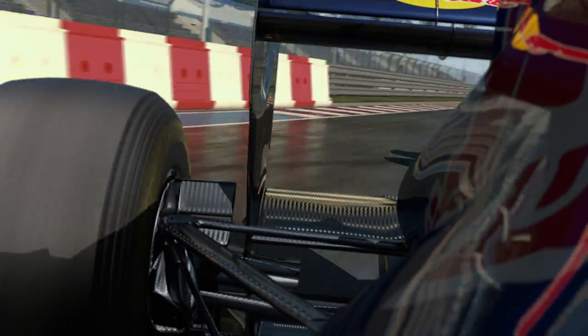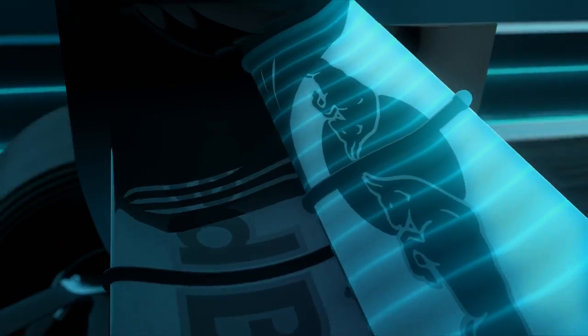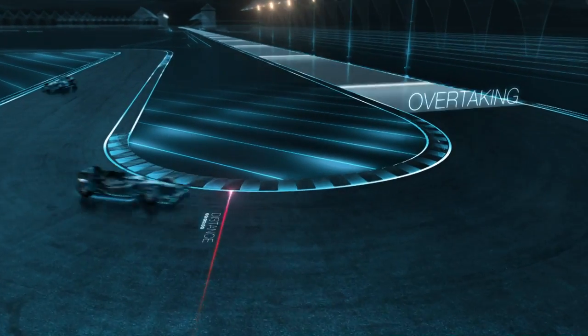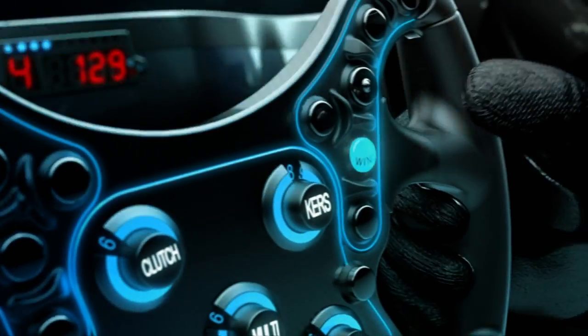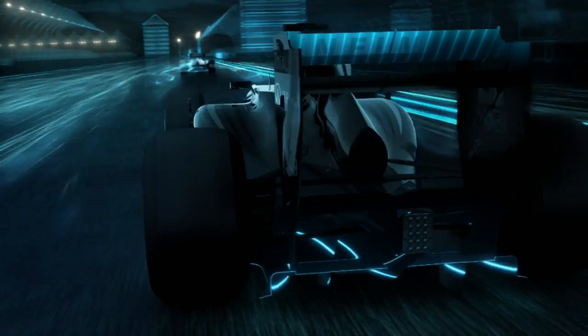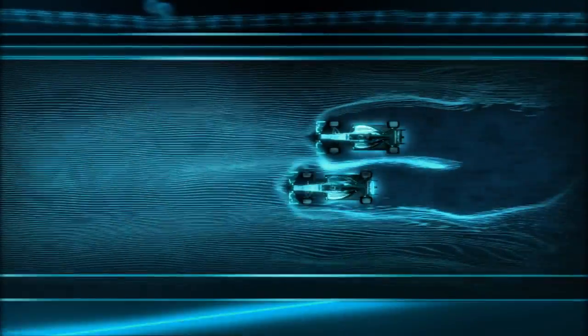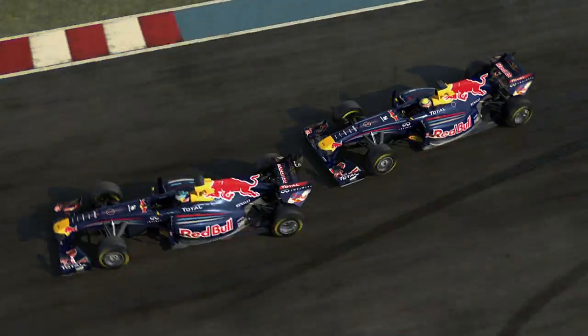Instead of the front wing in 2011, we can change the aerodynamics of the rear of the car. We're allowed to adjust the rear wing which reduces drag, but only in defined overtaking zones and when you're close enough to the car in front. When you leave the slipstream you kind of bounce against a wall of air. The adjustable rear wing can make the car more streamlined and give you about 7 to 13 kilometres an hour more speed.